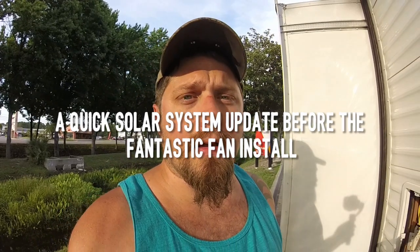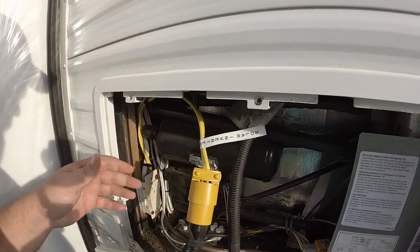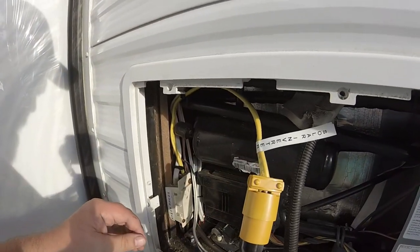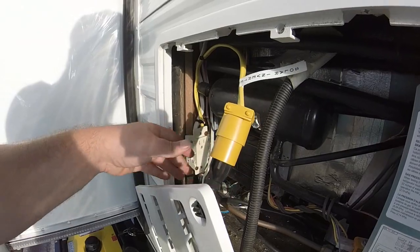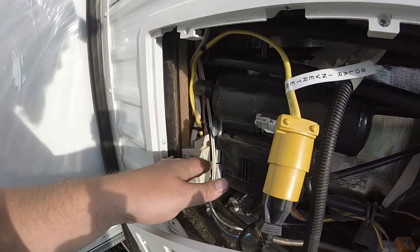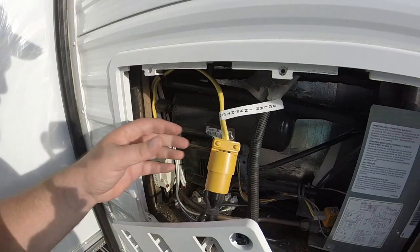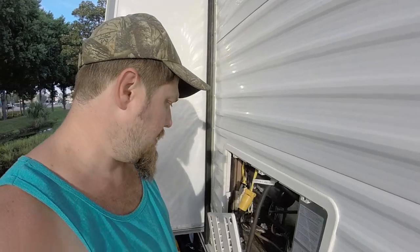The sun is going down. I wanted to show you something else — I ran a dedicated line for the refrigerator here to the solar inverter. This is house power, of course. I put labels on it so I can either take this cable and plug it into the house power if we're hooked up to shore power, or if we're out and about we can plug it into the solar inverter, using electricity instead of propane. Propane is really efficient and I like it, but solar power is absolutely free.